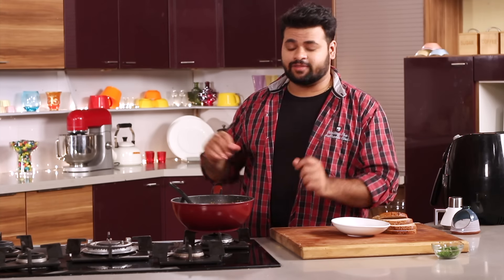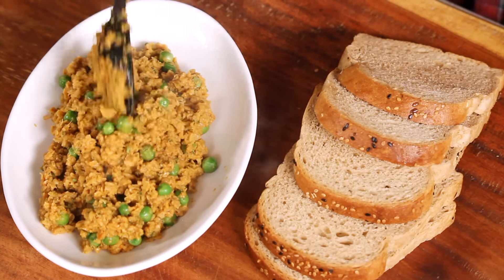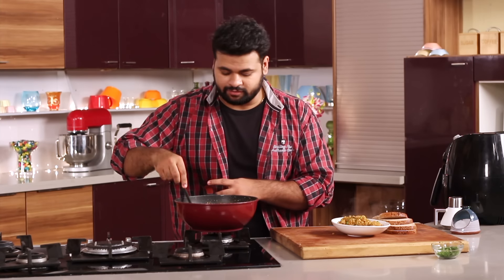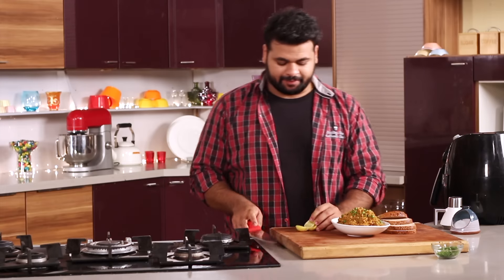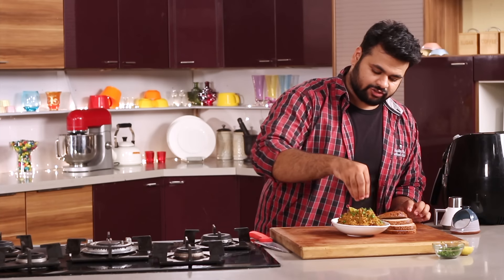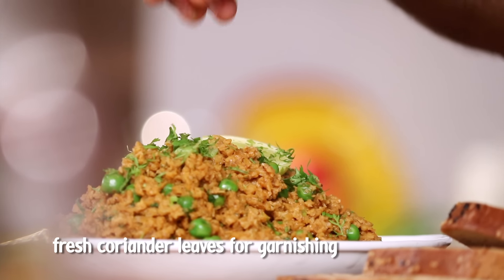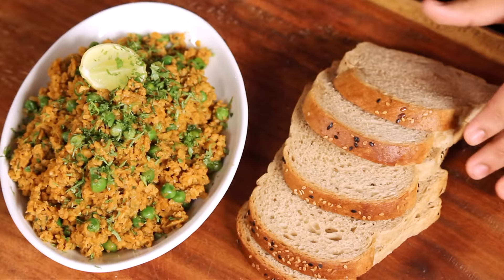I will switch off the flame. The last and very important step is serving the Soya Kheema. It should be nice and moist — this one is perfectly moist. It should not be dry, otherwise you won't enjoy it with some breads. For serving, I will cut a lemon wedge and add some coriander garnish on top. So here it is — Soya Kheema Matar. This is the best substitute for Mutton Kheema. I am serving it with multigrain bread. You can pair it with parathas or any other bread, and you are good to go. Do try this recipe!